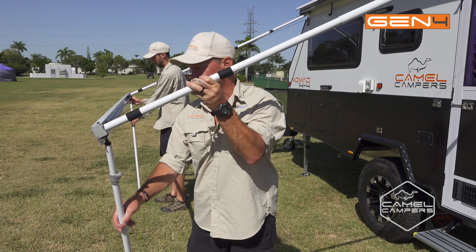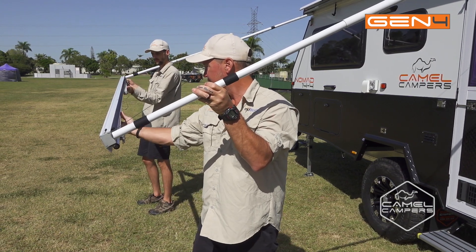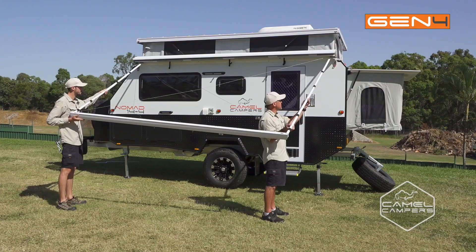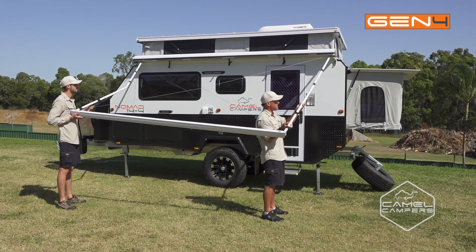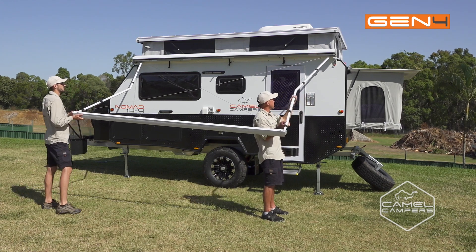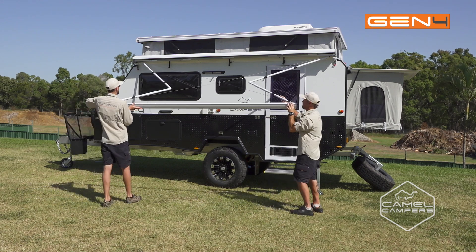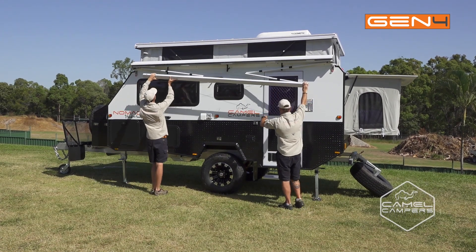The next step is just to fold the legs up into the fascia. Then you can move on to the support post — just release the pin, slide down the tube and then it folds away. Just as easy as that.